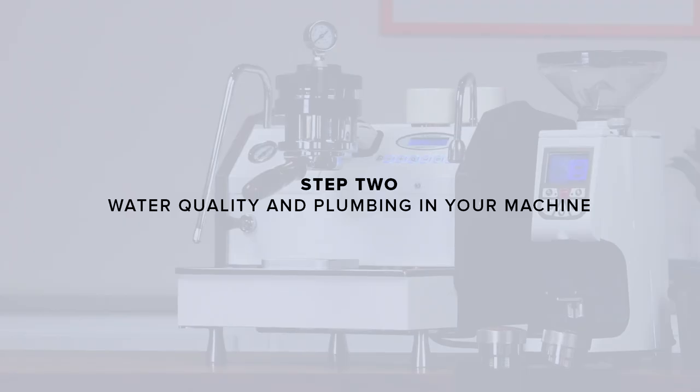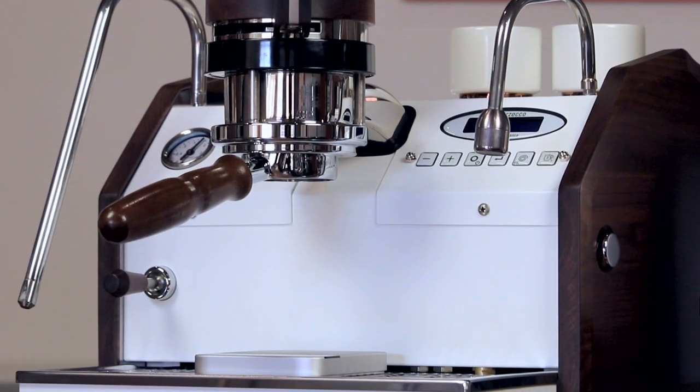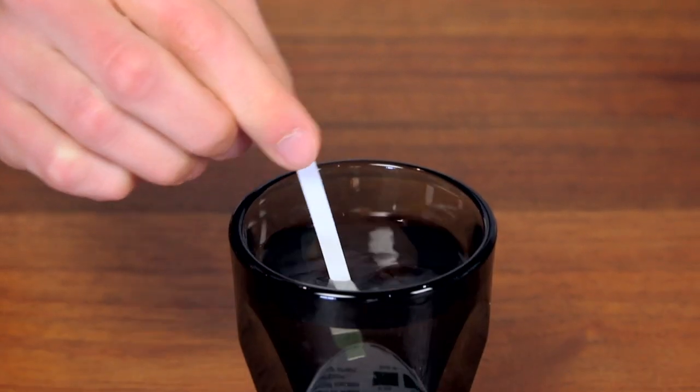Step 2: water quality and plumbing in your machine. Before introducing any water to the machine, it's important to test it and make sure that it's adequately soft. Use the included water test strip to verify the softness of your water. Ideally, we're looking for a softness below 50 parts per million.